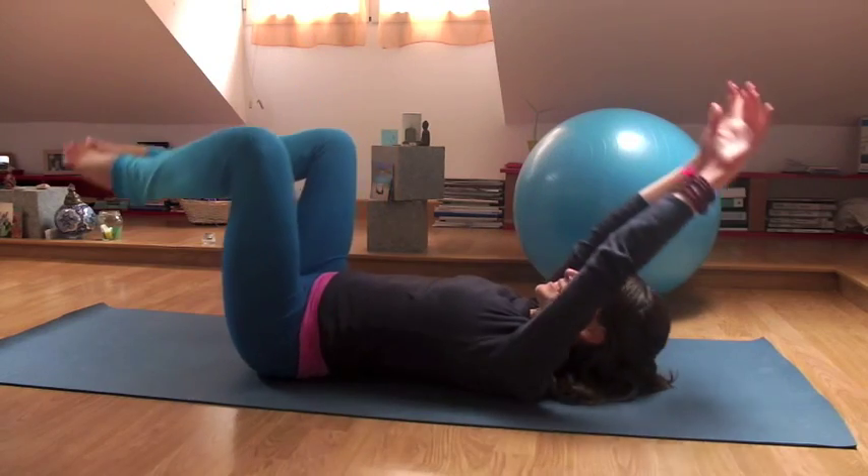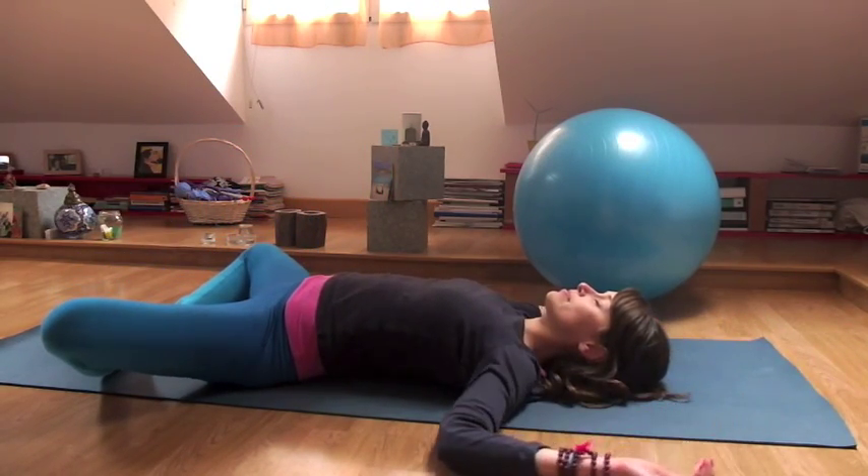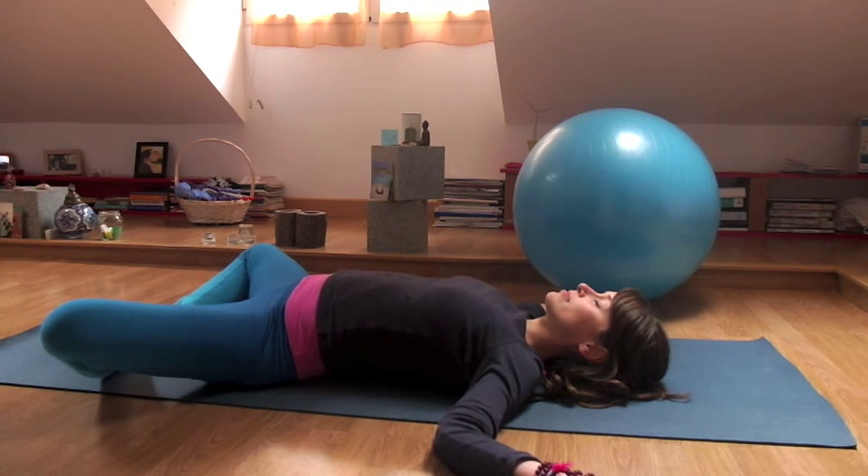Now lift both arms towards your feet and then relax down into the ground. Soles of the feet together, knees to the side. Let that fire in your belly spread throughout your body. Breathe into your body, into your belly. This is just as important as doing the core work — the relaxation afterwards.